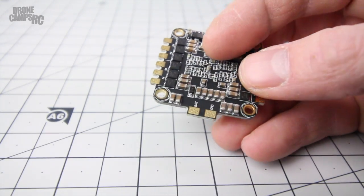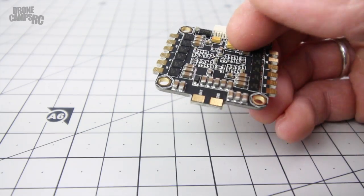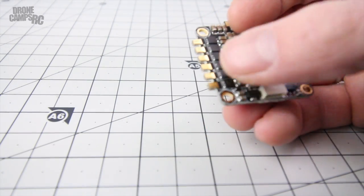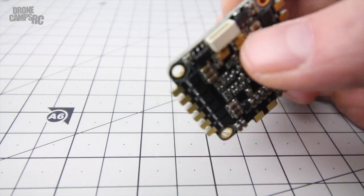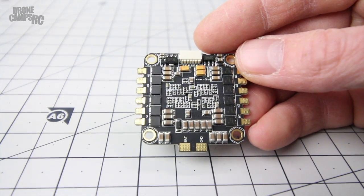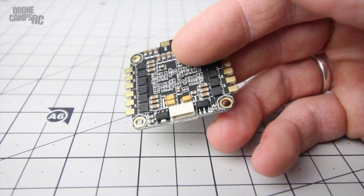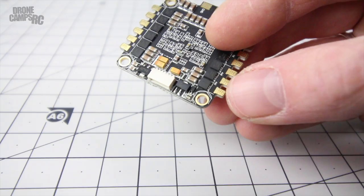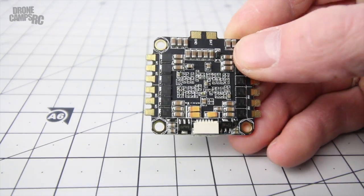This four-in-one ESC has traditional tabs coming out the edges. I think the numeric labeling on here is wrong - when you hook up your motors, motor one, two, three, and four should be physically correct facing this way as in Cleanflight or Betaflight. When you do a 180 with the board, that's where it gets questionable. I saw on the forums that people were saying the physical layout is correct but the labeling is not, so it may take some experimentation - I'll let you know on the channel.